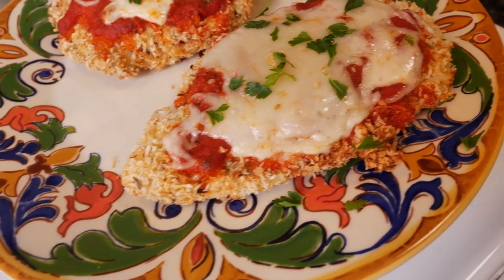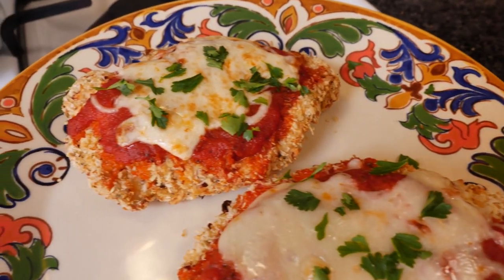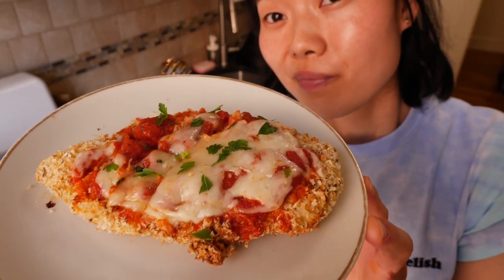The crust is nice and golden, crunchy, adhered fully to the chicken breast, which is pretty tender, pretty moist, and pretty flavorful. Topped with the sauce and the cheese and the parsley, I think this is a legit chicken parm.